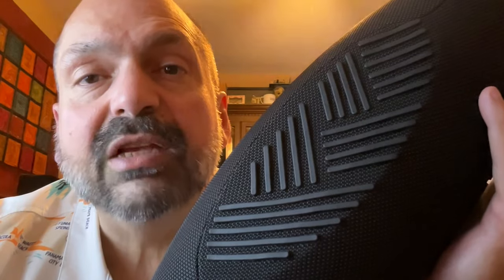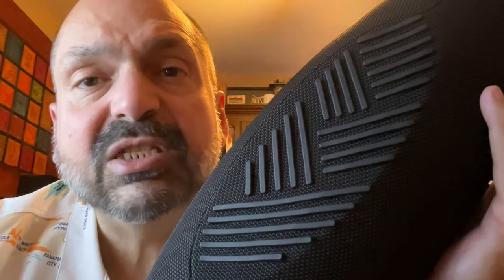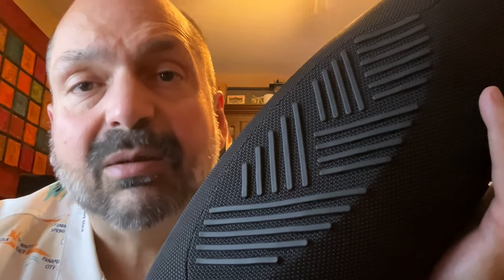One feature that shouldn't be ignored is the bottom of the speaker. These are not simply speaker feet — this is a vibration dampening system so your bass doesn't get transferred to your surface.